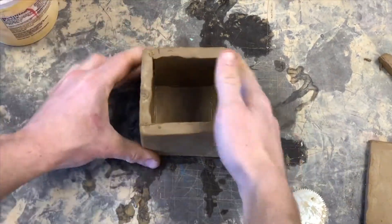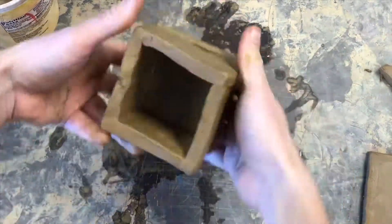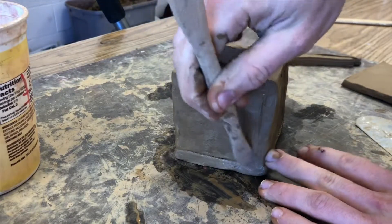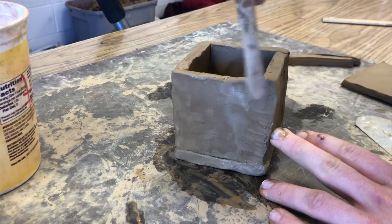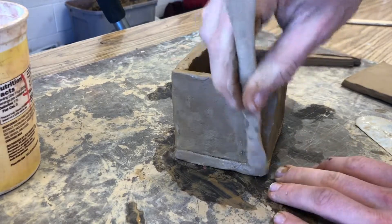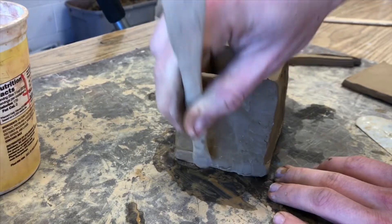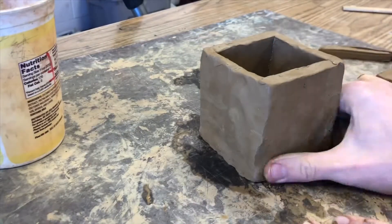You should feel your cube becoming solid. Once your walls are together, use a clay tool to stitch across the seams. A stitch is a line that goes perpendicular to the seam or crack in the walls and fuses the clay together. Then use your fingers to smooth it out completely.